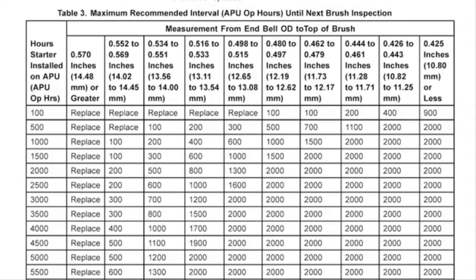The paperwork with this starter motor says it was installed on the APU for almost 2200 APU operational hours. The table does not show a value for 2200 op hours, but it does have a value for 2000 op hours, so we'll use that line. We don't want to round up because we would then be taking a chance that the brushes would wear out before the next inspection interval. The largest measurement we took was 540 thousandths, which is between 534 and 551, so we'll use that column and see where it intersects with the 2000 APU op hour line. The maximum recommended interval until the next brush inspection is 500 APU op hours. If our measurement had been 570 thousandths or greater, the brushes would have been worn past their limit and the starter should be sent back to an approved Honeywell repair facility.